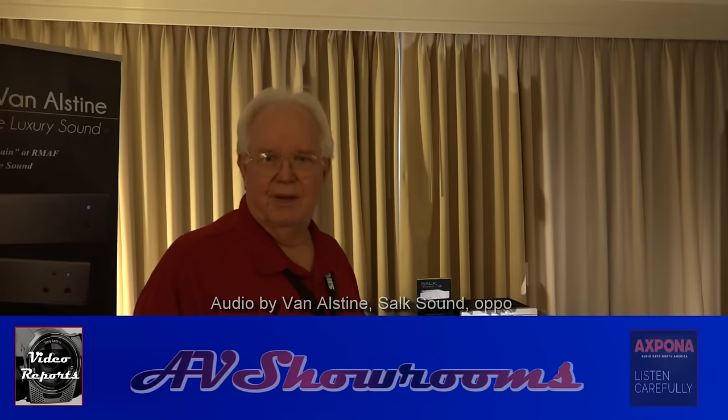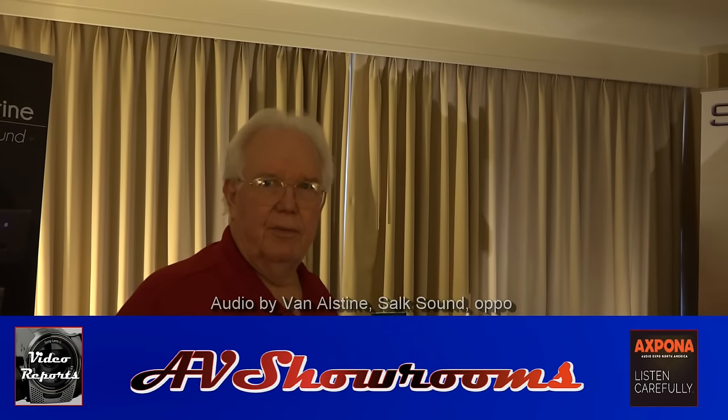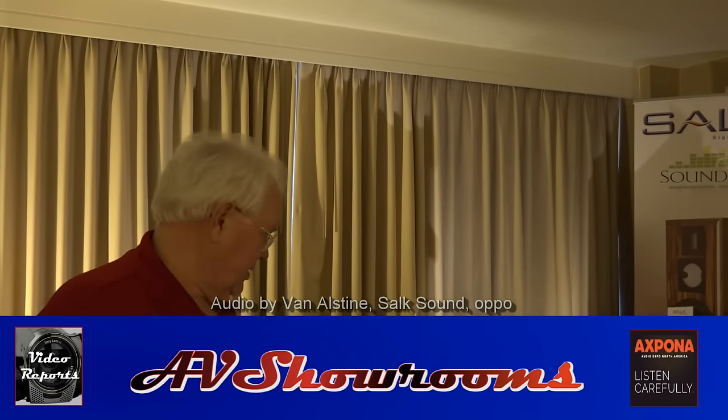I'm here with one of the legends of audio, Frank Van Olsteen. Frank, how are you? Good. You're here in the Salk Audio Room and you're showing your products — tell us about what you have.